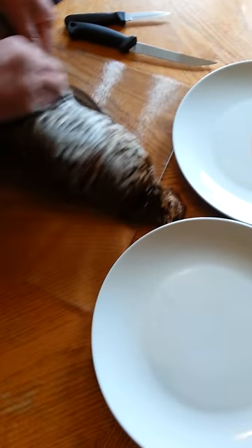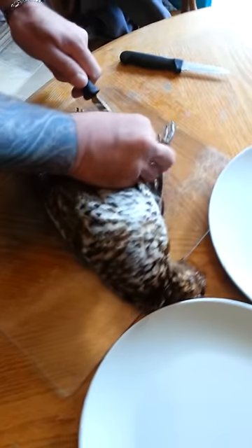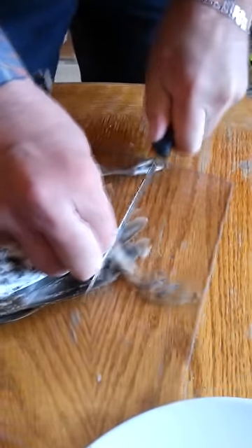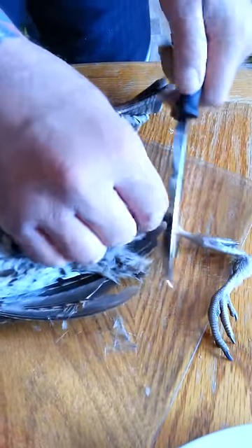What they told me to do is you start with the legs, where it bends here — you cut where it bends. So you cut it right there. Cut the legs out — one leg, cut it right where it bends.